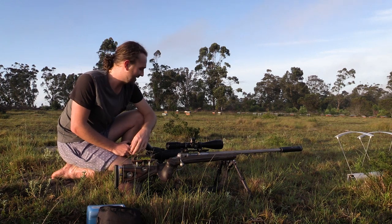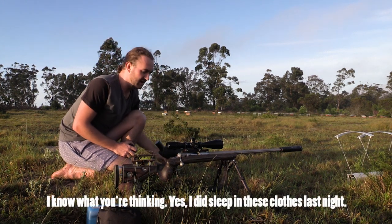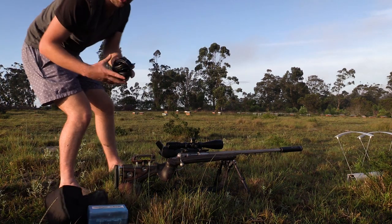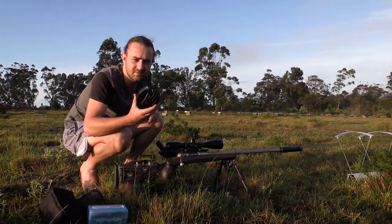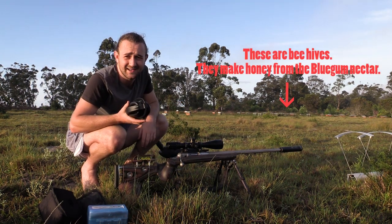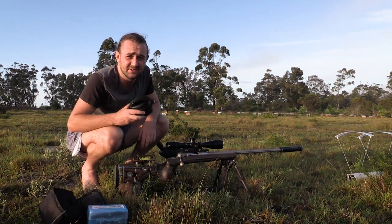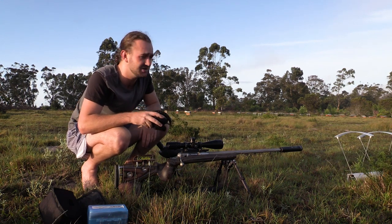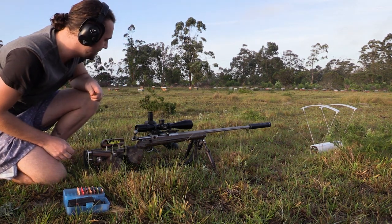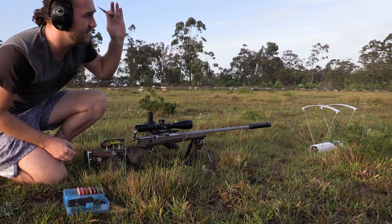There are the targets down there, sun starting to come out. Got my Optizan spotting scope set up - really good value for money. I am going to wear hearing protection, not because I need it - this gun is so quiet with the suppressor - but simply to set an example. Hearing protection is very important, especially with extended range sessions. I have three shots to zero, which should be perfectly fine.